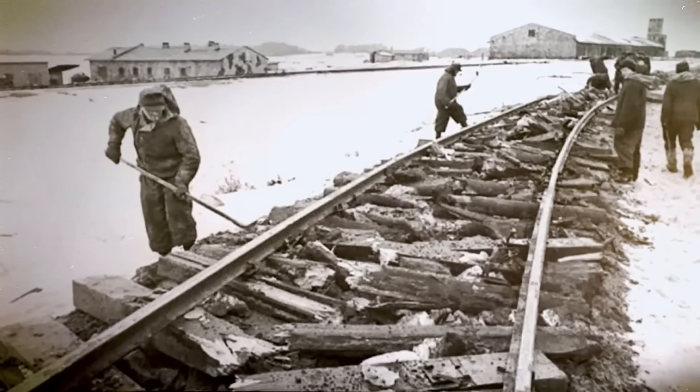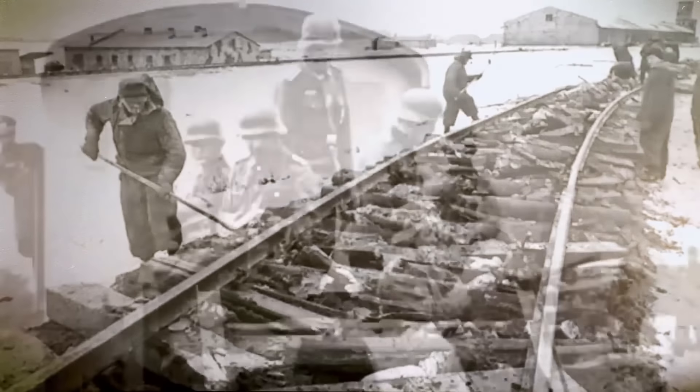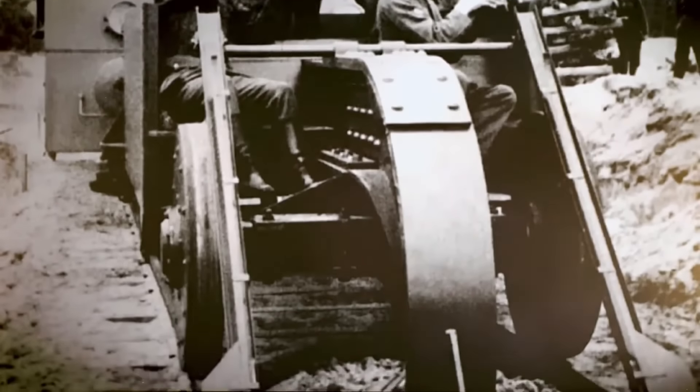It took only minutes to set up and required a team of 10 to operate, but the devastation it left behind would take weeks or even months to repair.